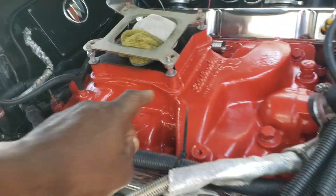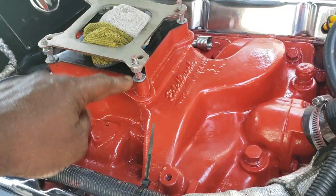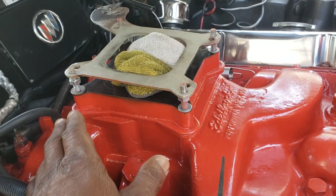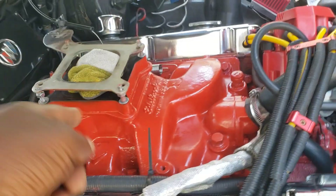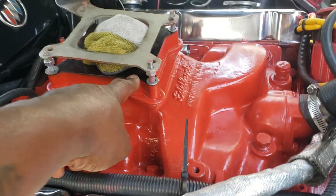As I was tightening bolt number four — one, two, three, four — the base plate of the carburetor broke again. The first one happened about eight or nine years ago. It broke on both sides of the passenger side. This broke — the one I have upstairs — it broke passenger side again, but in the front.